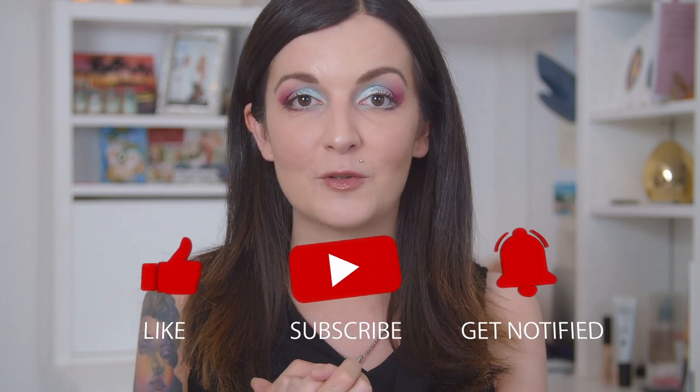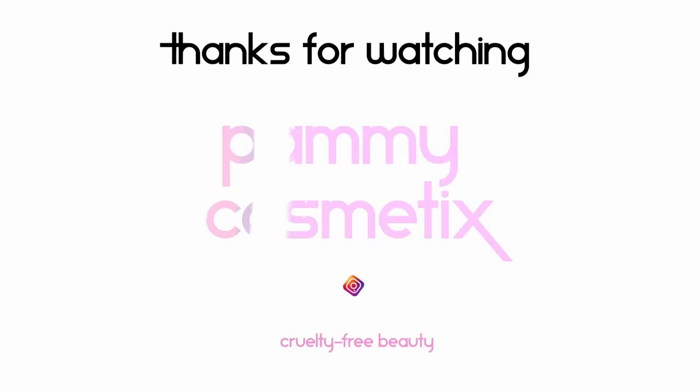I hope you enjoyed today's video and the wear test. If you did, don't forget to give it a thumbs up, subscribe to my channel, and ring the bell to get notified about upcoming content. Until next time, please take care — thank you so much for watching. Bye bye!